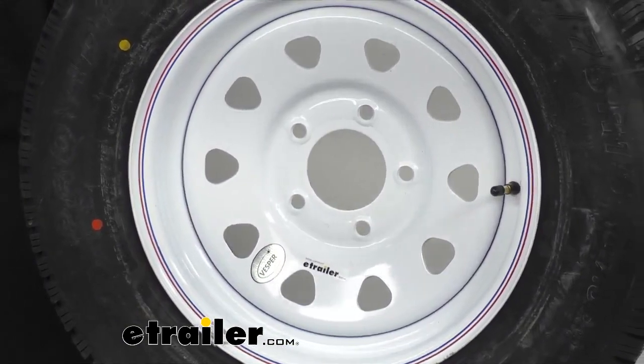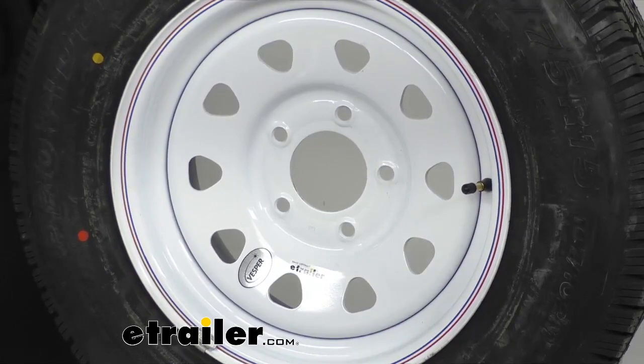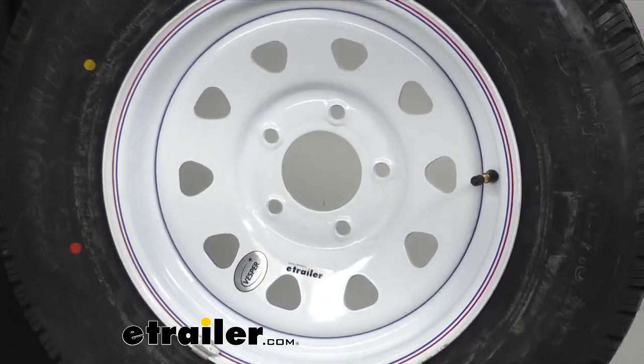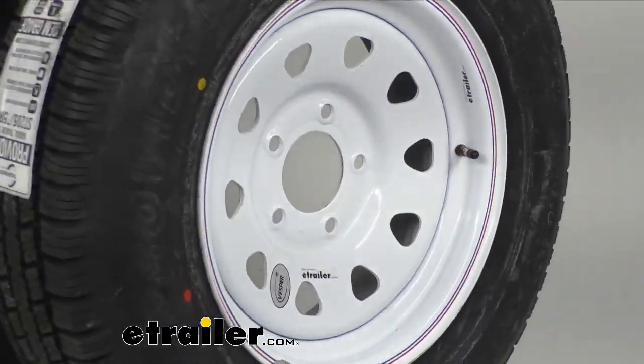They have a nice two-year platinum plus warranty that actually includes emergency tire changing service and other benefits. Check with the manufacturer of this wheel and tire for that. This assembly also meets all DOT specifications.